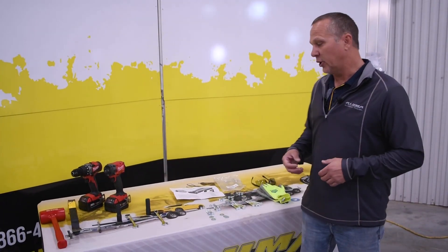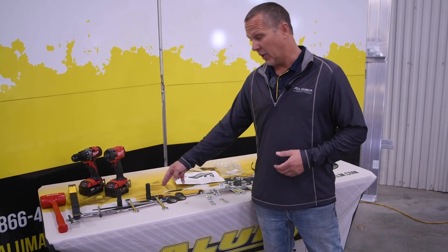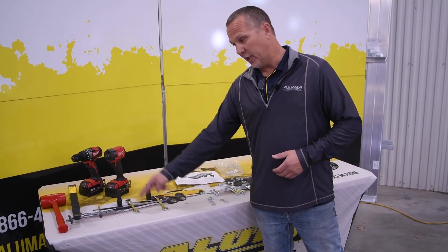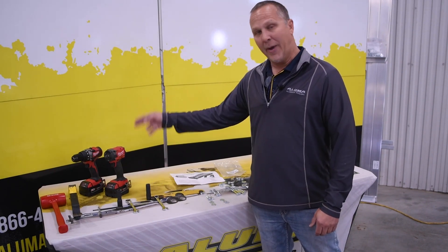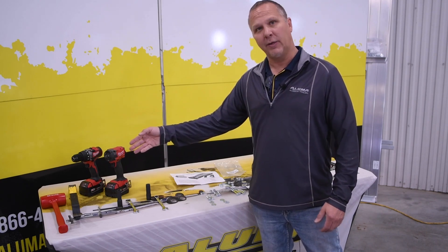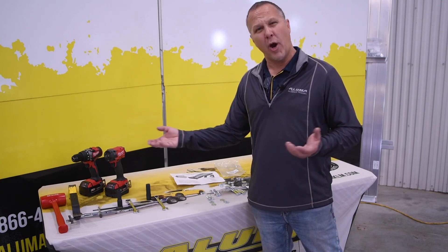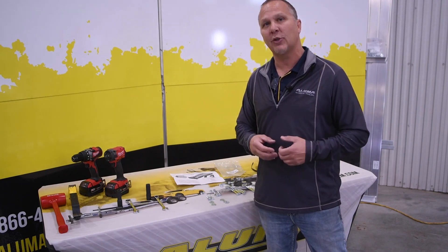Tools needed for this installation are going to be your 9/16 wrench, your 9/16 deep well socket, your half-inch wrench, your half-inch socket, your 3/8 drill bit, your impact, your drill. It's always handy to have the mallet for adjustments along with a pry bar just in case you need to make any tweaks and adjustments to get the side racks to fit in.